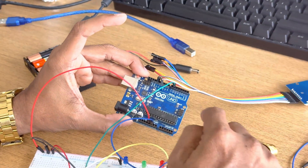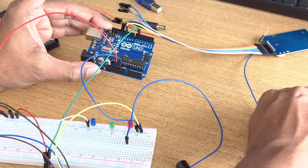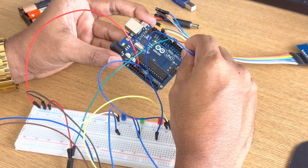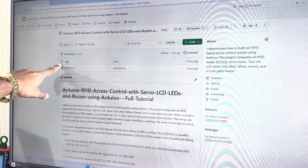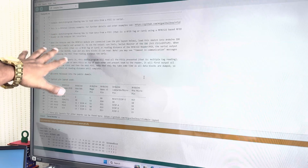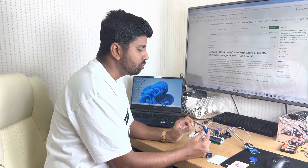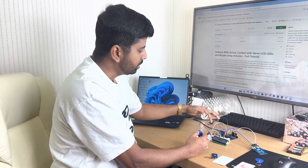For the LEDs, connect to digital pins 3, 4, and 5. Note that we use resistors with LEDs to minimize current flow — digital pins 3, 4, and 5 connect to the LEDs. Once all connections are done, go to the description and find the code. Copy all the code, go to Arduino IDE, select all with Ctrl+A then Ctrl+V to paste. Now all connections are ready — servo motor, LCD, RFID reader, buzzer, Arduino board, breadboard, and LED are all connected.